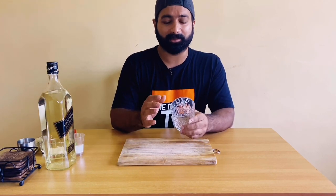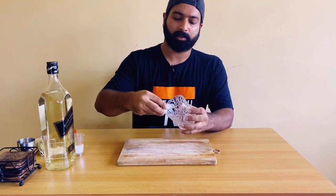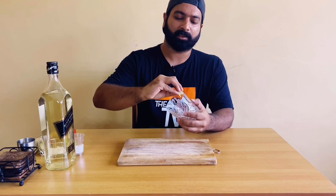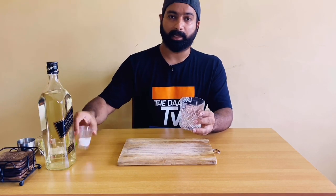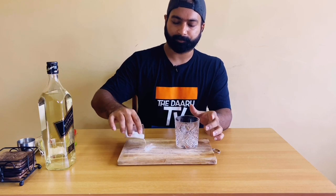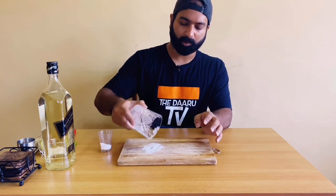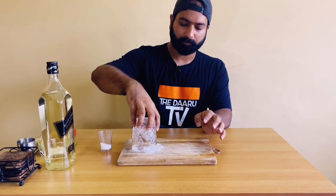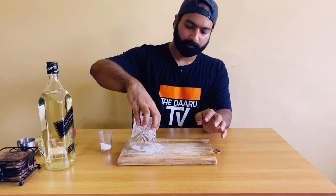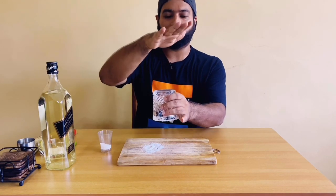So let's get started. Firstly, we should rim our glass with salt. For that I'll be taking a lime wedge, rim the glass edges with lime juice, then take some salt and tap off the excess salt.